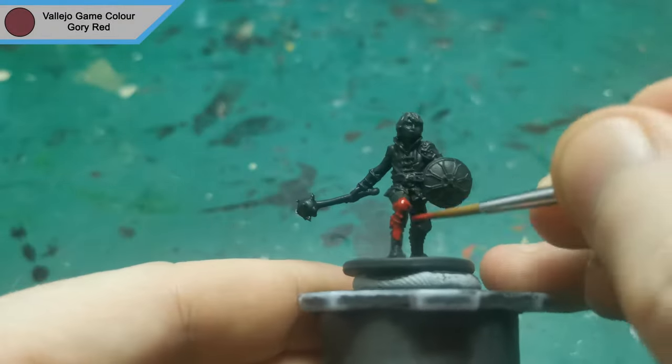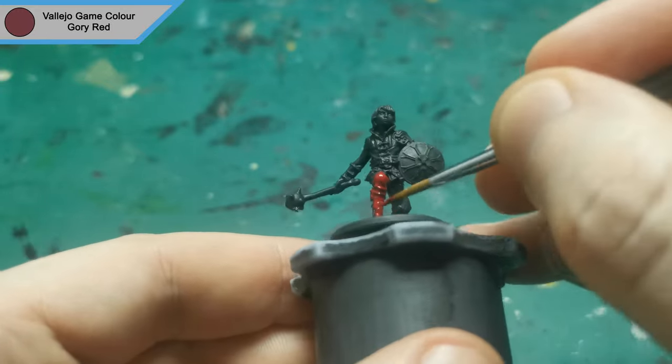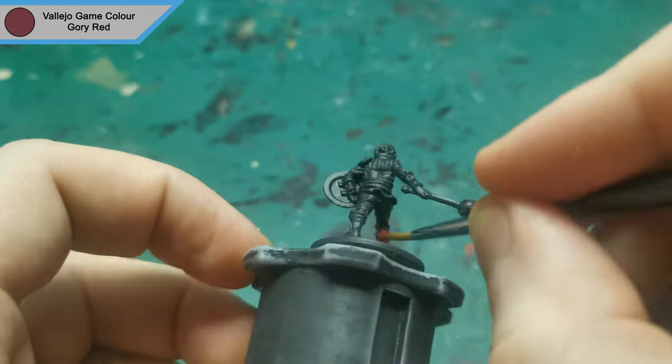Hi there, hope you're all doing well. I am back with another Zombicide Green Horde mini. This time it is Billy, who is based off of Mike from Stranger Things. He has been primed in German Panzer Grey and I start off with Gory Red for the majority of his clothing.